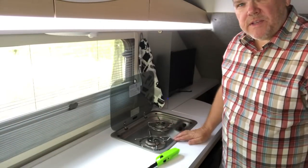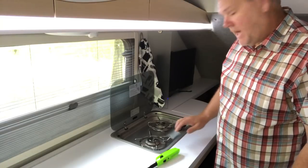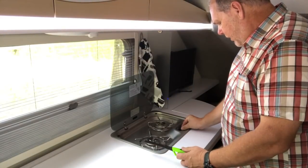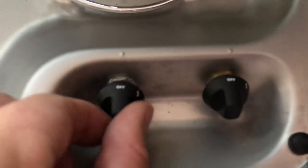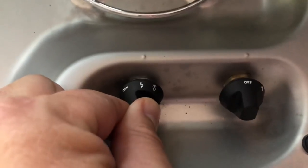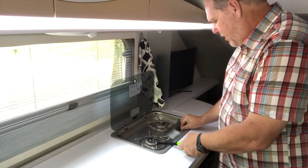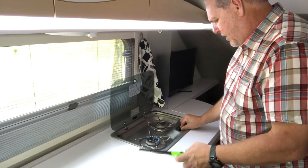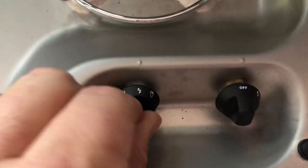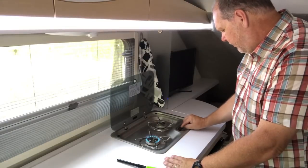Our model in the Tab 400 by NuCamp has a two-burner Dometic cooktop. This does not have auto-light, so I do have to use a lighter. With this particular model, you want to turn to the light position and then start your propane. Because I disconnected, there's a little bit of air in the line so it takes a second. Just keep holding that in for about 15 seconds, then release and turn the knob to the actual flame position.